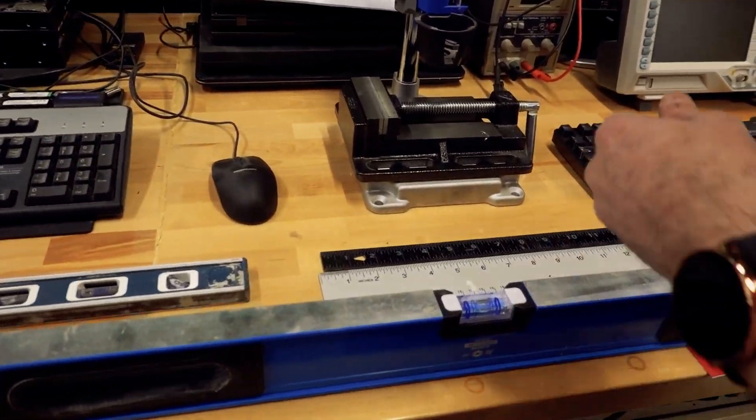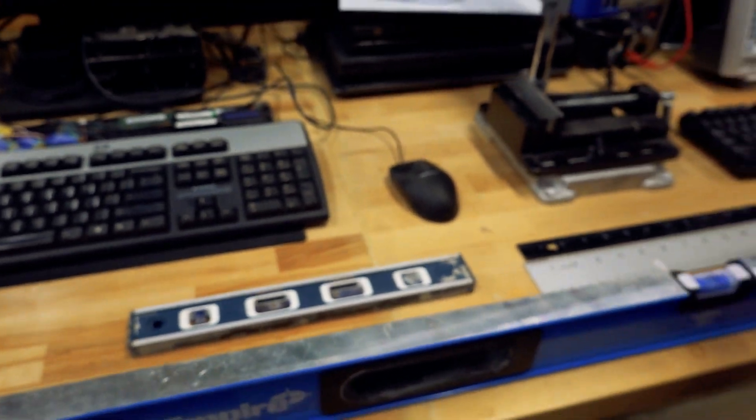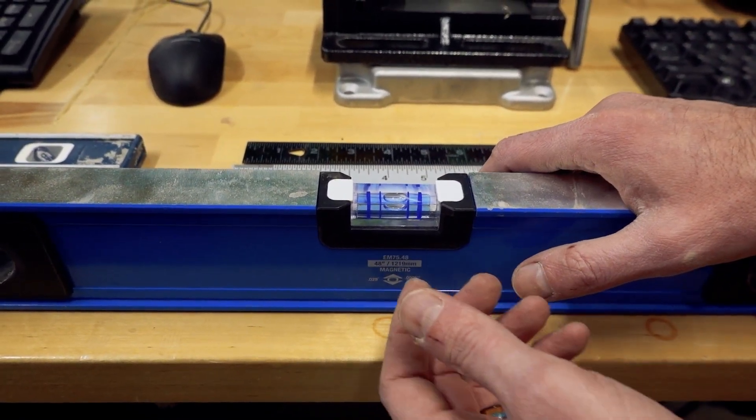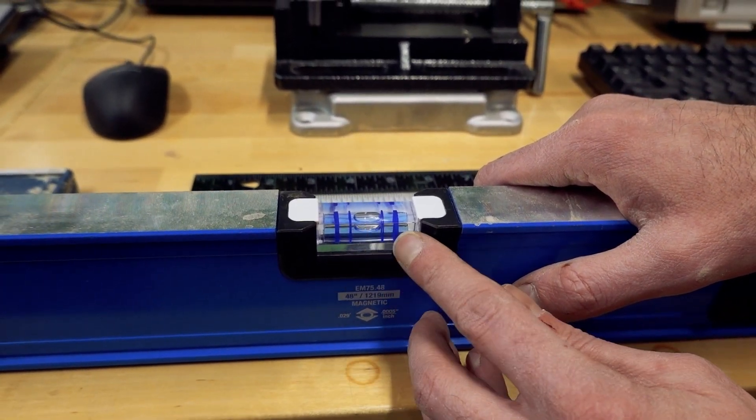I've got a four-foot level and a one-foot level. They're both Empire brand levels. I don't know if other companies do this, but you've got the center lines and then you've got the not-quite-center lines.